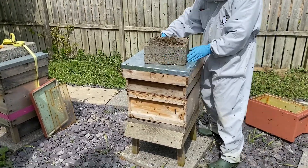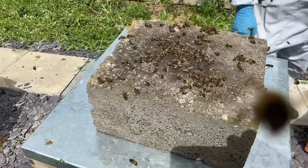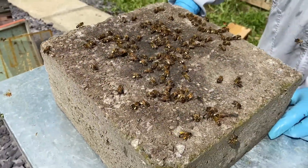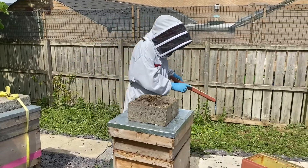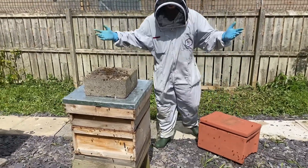Job done. The nuke box can now go back — sometimes people will charge you a deposit for the nuke, so that's ready to go back now. I'll just shake a few more bees out when we get out there. That's it done. Thank you.